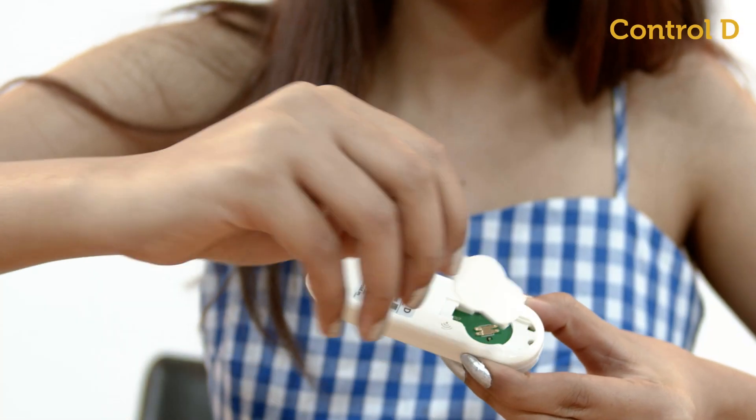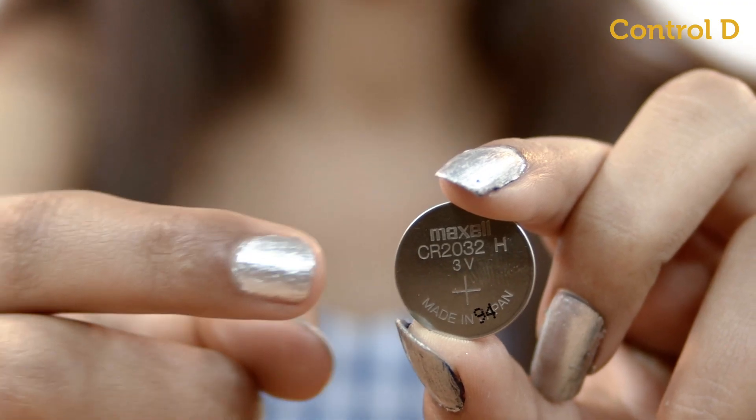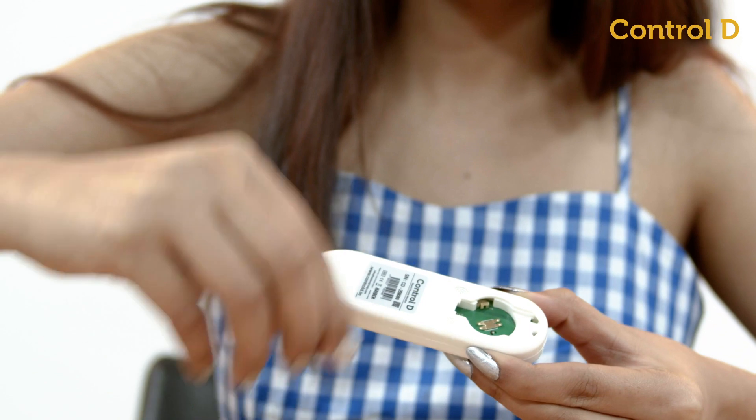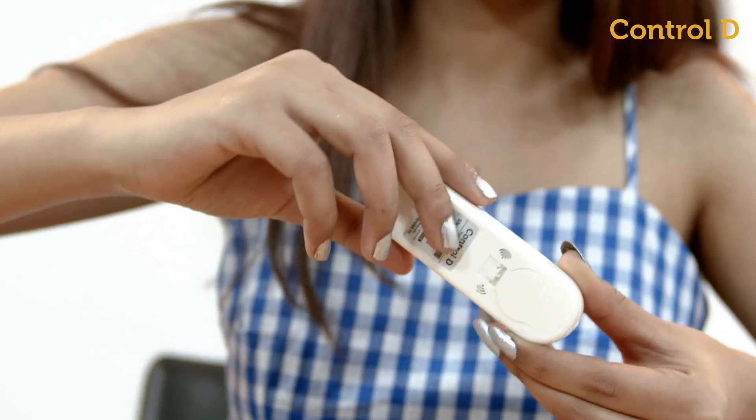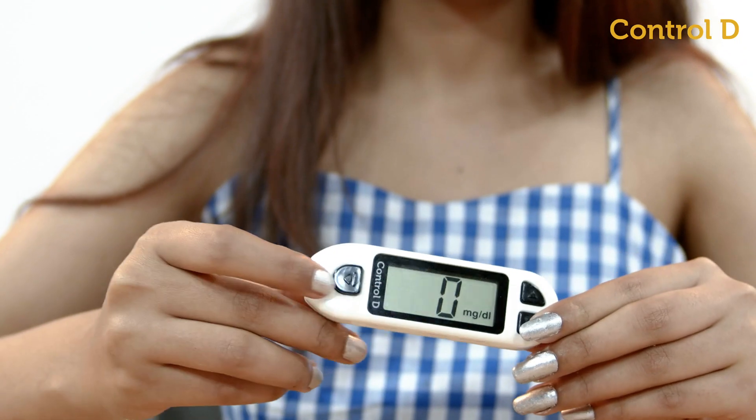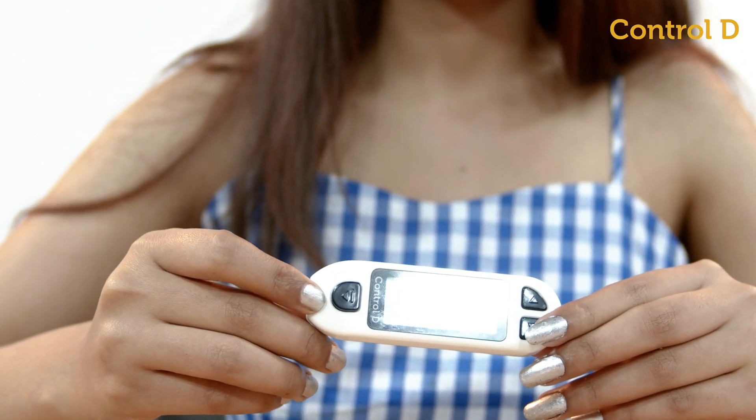To get started, insert the battery with the plus side facing up. Press the arrow button to check if the glucometer is functioning.